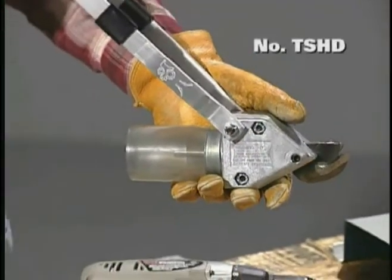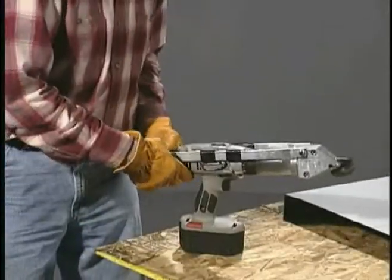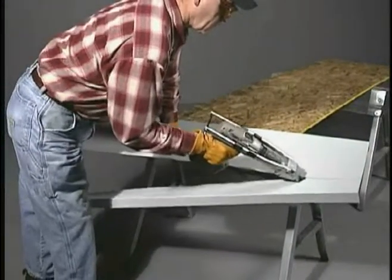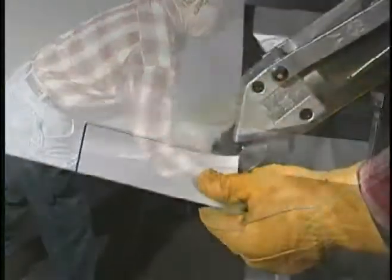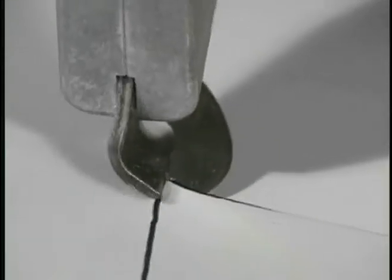Malco's economical TurboShear HD drill accessory works with most cordless or corded drills and has an 18-gauge capacity in mild steel. It offers sure one-handed control for making fast, clean, straight cuts. It also cuts left and easily navigates tight curved patterns and square corners.